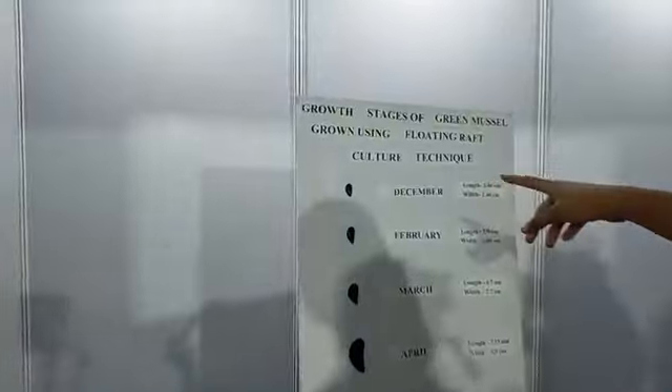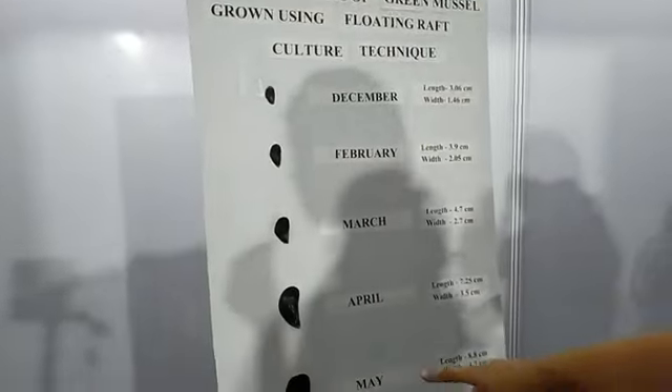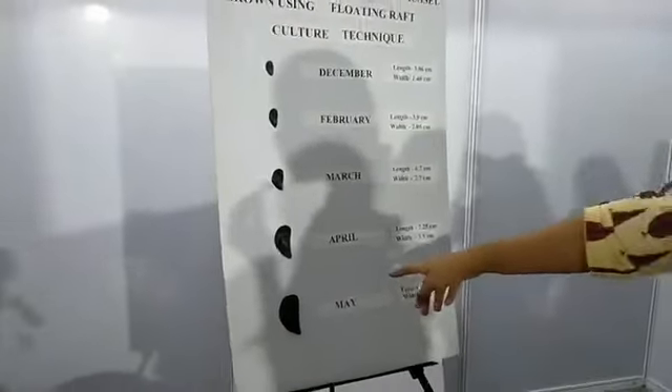At the end of 7 months, it grew to this particular size. We purchased seeds of this size, and at the end of 7 months, it grew to this particular size.